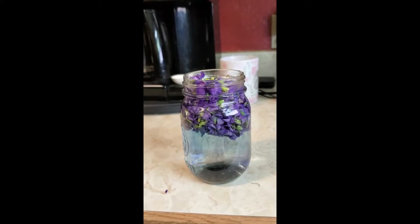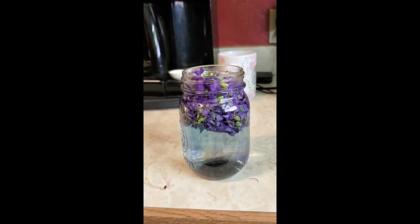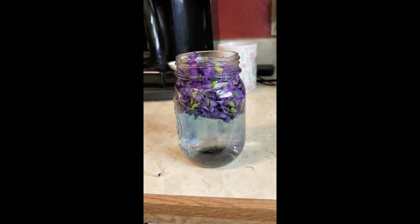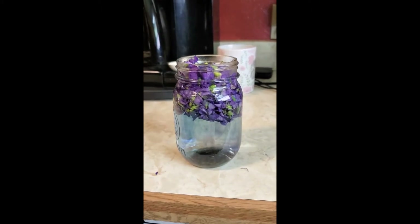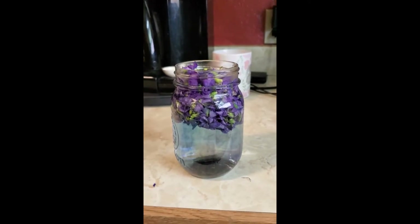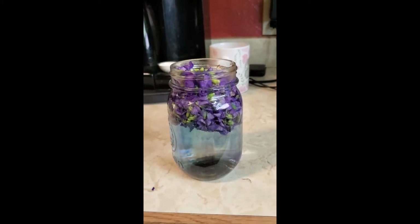You're going to want this to sit covered. You can do it out or in the refrigerator, but normally I leave it out until it cools down then stick it in the refrigerator overnight. You want to leave it for about 24 hours — it's going to slowly turn a very beautiful blue. We'll finish it up tomorrow.